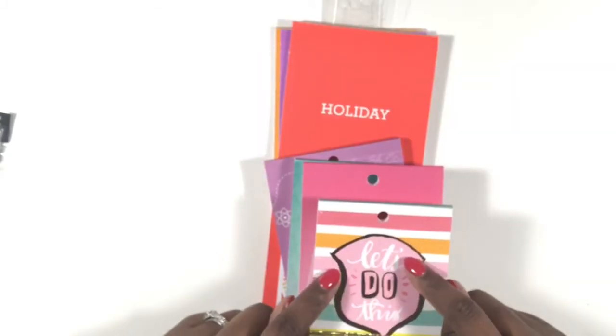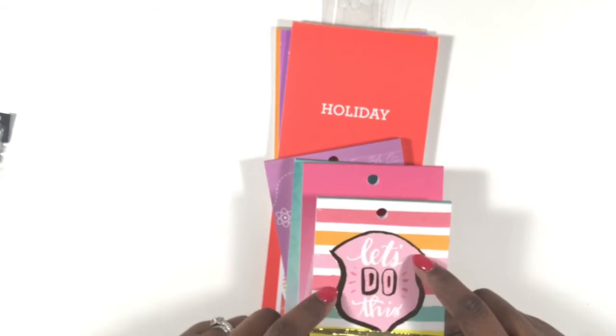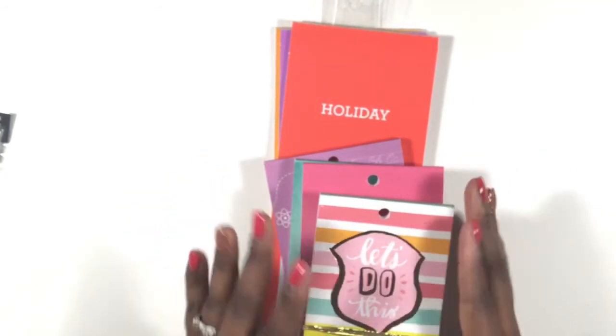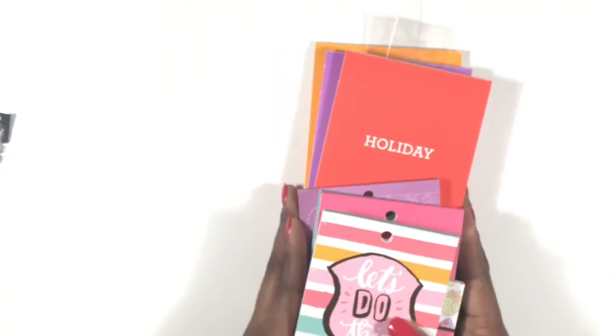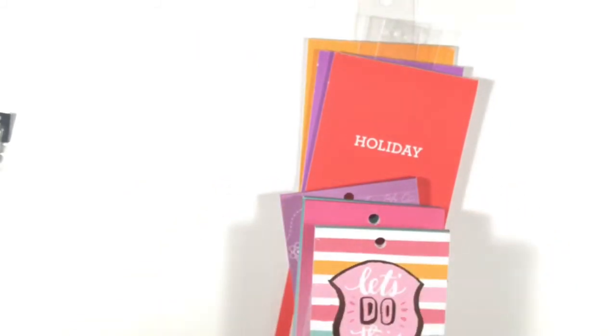I picked up all of these and got 60% off on all the planner stuff. Make sure you click that red subscribe button and the notification bell so you'll be notified when new videos come up. Leave comments below — I'll be happy to do any videos you want to see. Keep God first in everything you do, give this video a thumbs up, happy planning and teaching — bye bye!